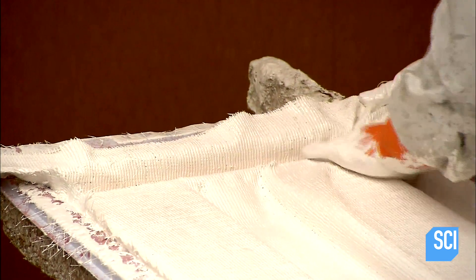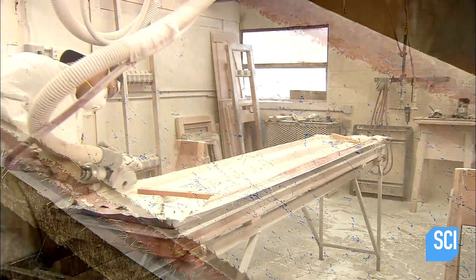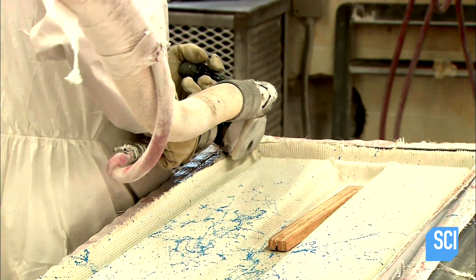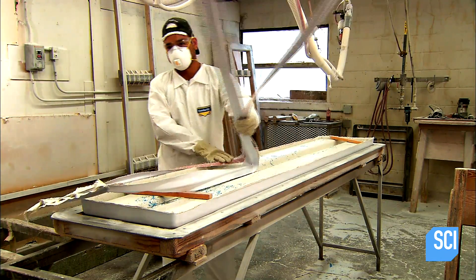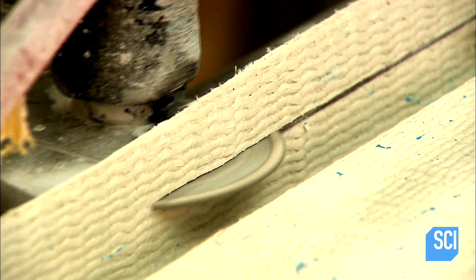They spray on some decorative paint, then put the board in an oven for 24 hours to cure. When it comes out, they use a diamond blade to saw off the excess fiberglass around the edge. Then they do a final trimming to make the edge neat and smooth.